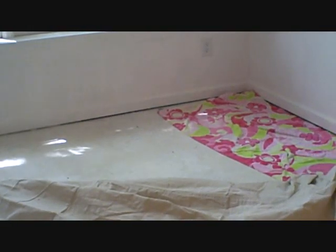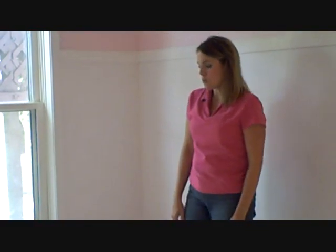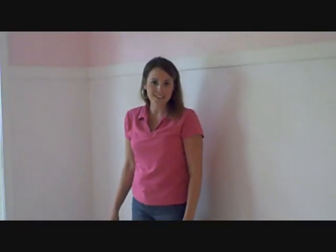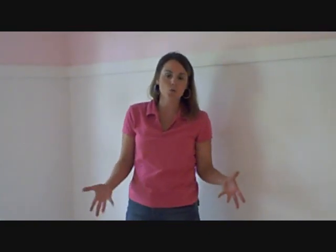It was a really gross particle board with lots of stains in it, and we painted it with Kills primer, two coats, and now we're going to lay down this canvas floor cloth. You can get this canvas floor cloth at any home improvement store in the painting department. It's a drop cloth made out of an eight-pound canvas, and this one in particular is 12 by 15 feet.